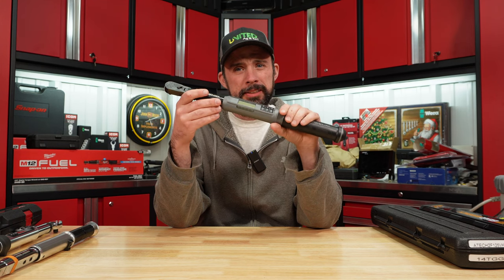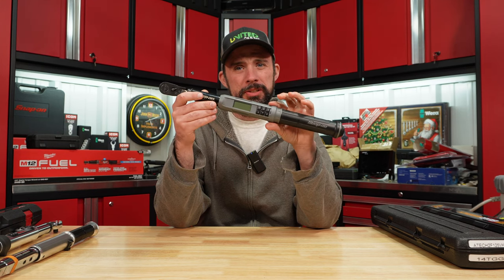Hopefully you enjoyed this video and found it useful. I'll leave links below to my other videos — you'll find the Quinn, Craftsman, Seda, and the cheaper GearWrench. Thanks for watching, I'll catch you on another one.